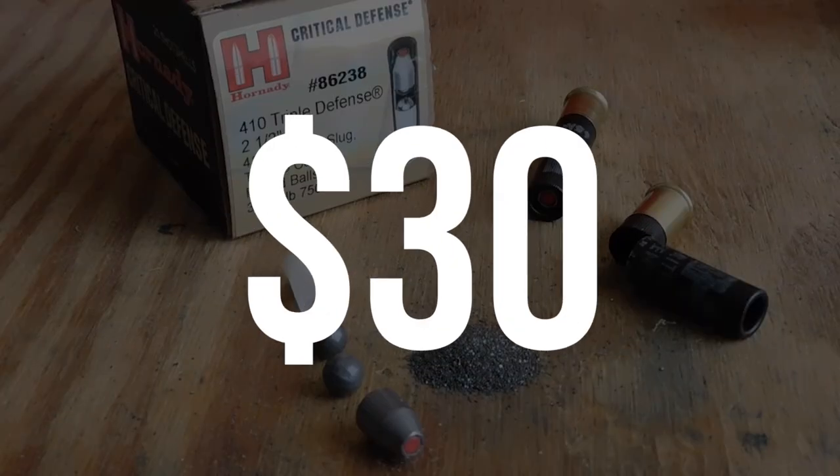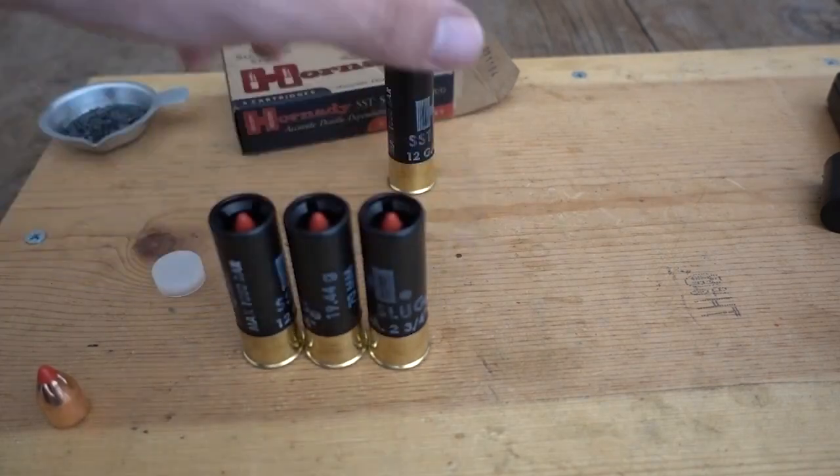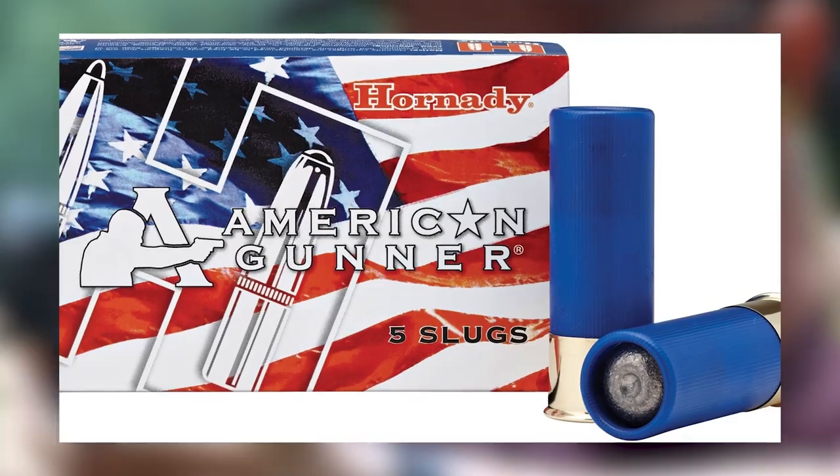Hornady Critical Defense, $30. Hornady has a few buckshot loads available in their various product lines, including Hornady Black, American Gunner, Critical Defense, and Varmint Express.